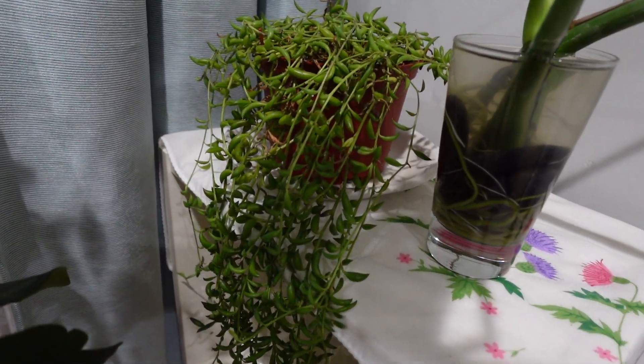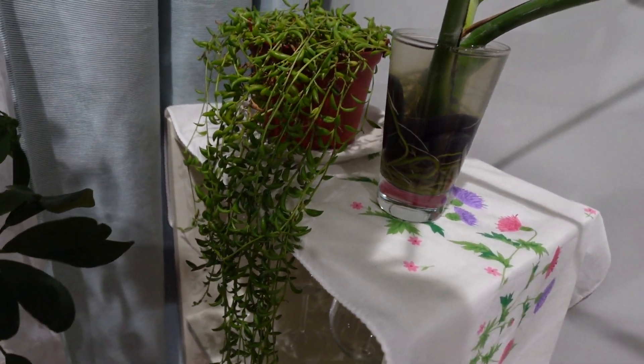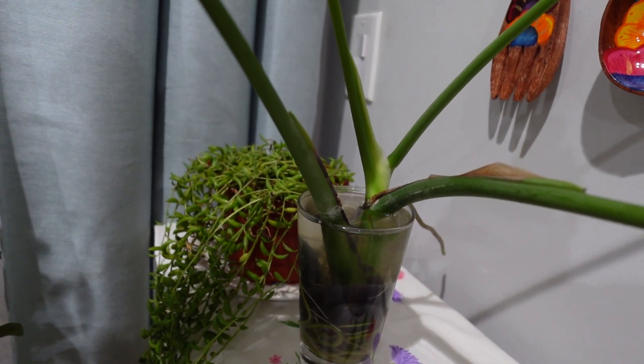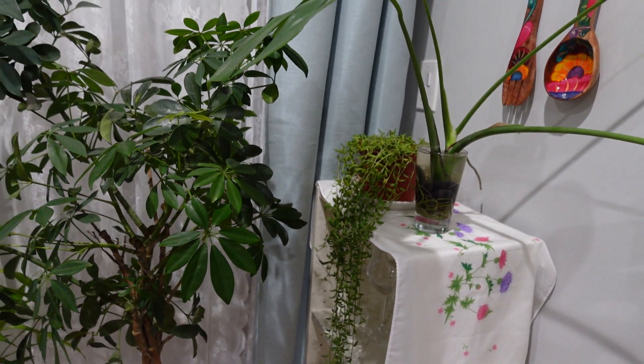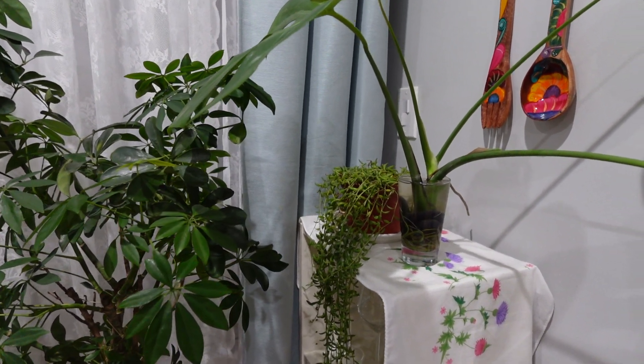I've been repotting my cocktail plant, but it's so hot. Thank you for watching. Have a great day. Bye-bye.